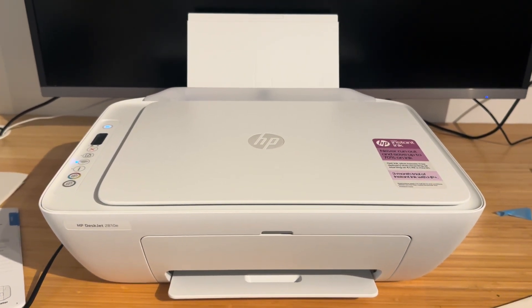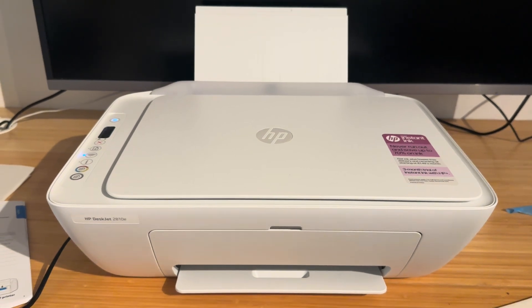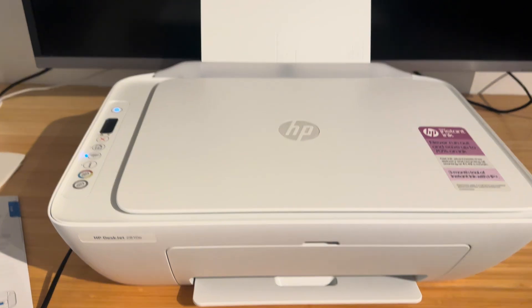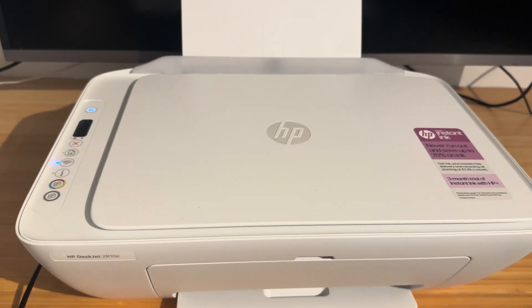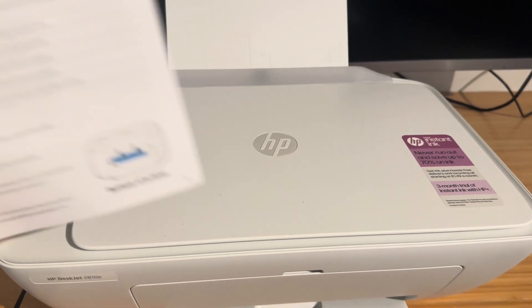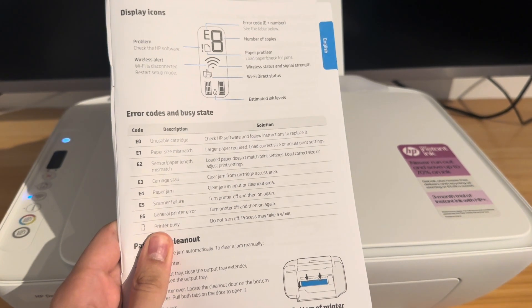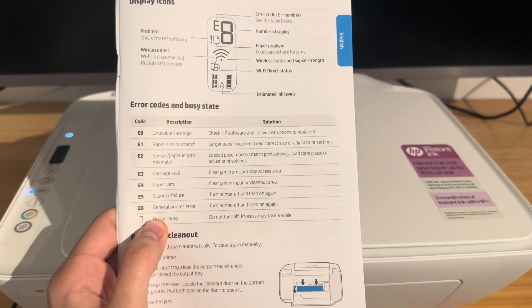The E2 error is the same on all of them and it's actually quite easy to fix, but I understand how stressful these devices are and sometimes you can get a bit annoyed and hung up on something like this. First thing I'm going to do is show you the user guide that is provided with the printer and we'll go through what an E2 error actually is.